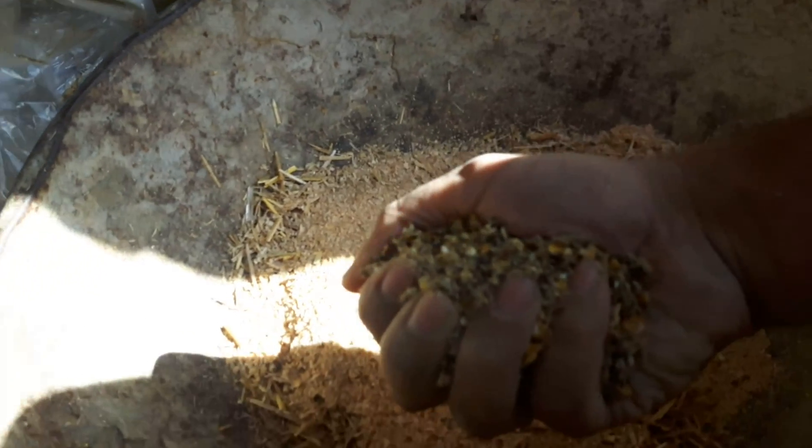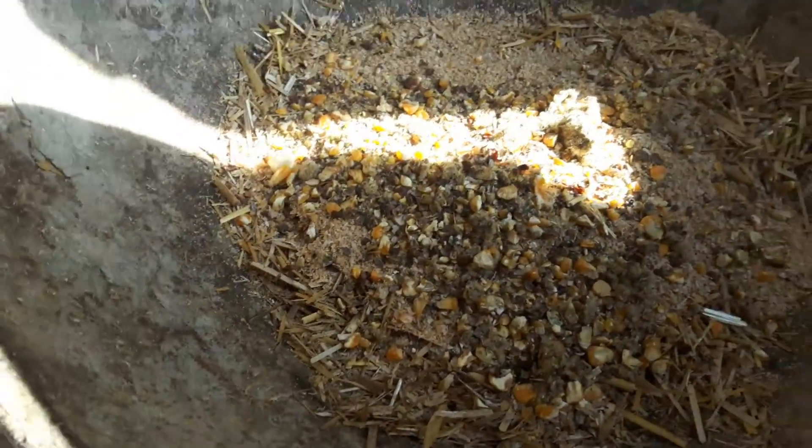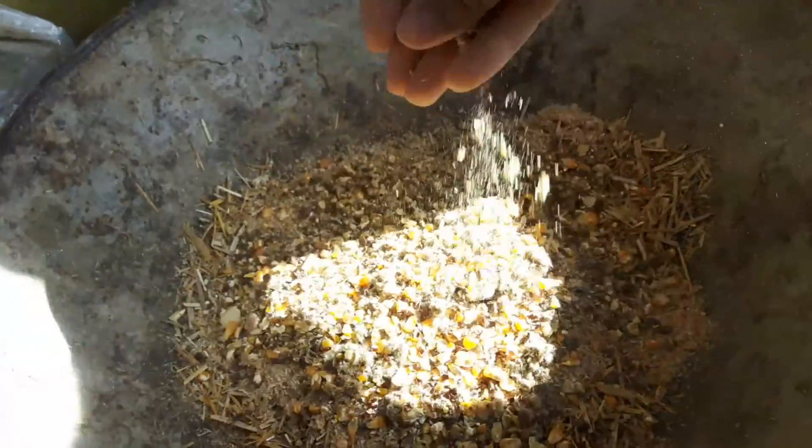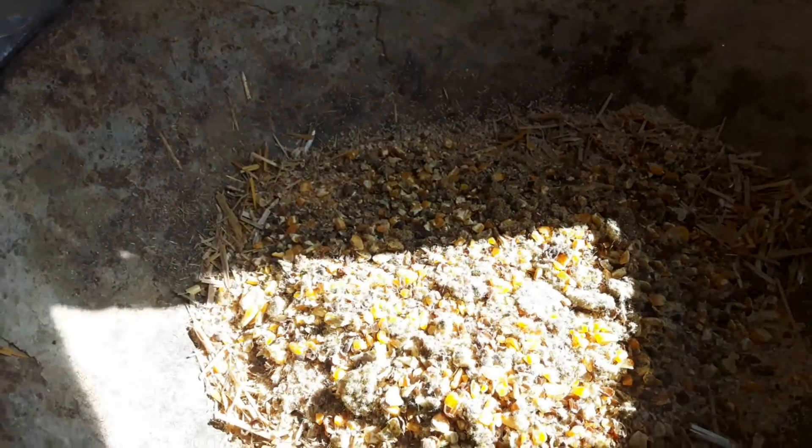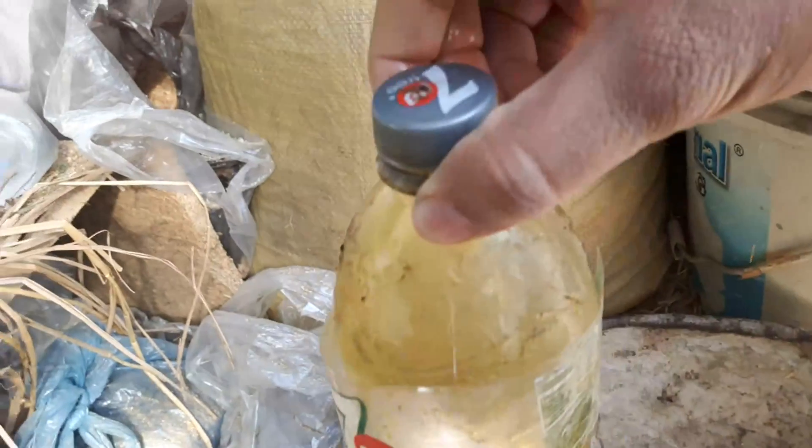This is a two-meat mix. I am using one meat. This is a mixed meal. I started to add this and there is a little bit of salt.